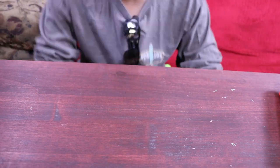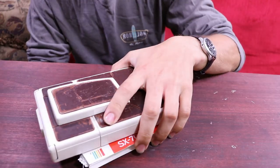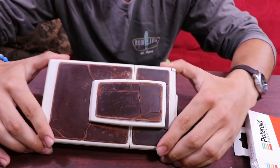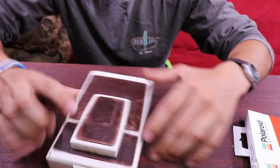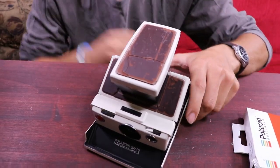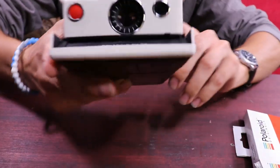Hey YouTube, it's your boy Resco Raw. Today we're gonna do something a little different — look at this bad boy right here. So the story behind this: at a flea market recently I saw it and I bought it. This is the Polaroid SX-70 Model 2. Let me give you a little history behind this Polaroid.